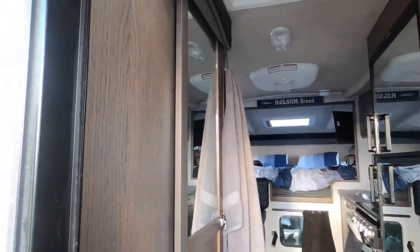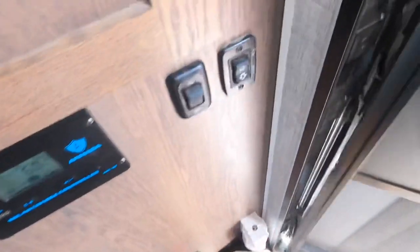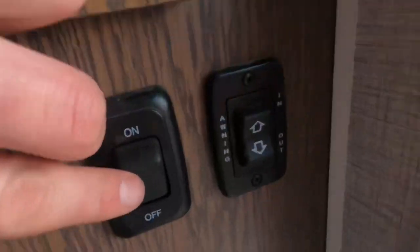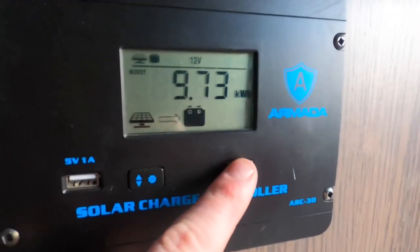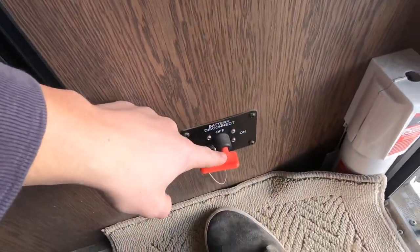Here we have the interior of the Northern Light 9.6 with the gray Stokes color — their new interior for this year. It looks more modern, which is why I chose it. At the door we have all your controls: the button for the power awning to go in and out, the light switch control for the entry lights, the on/off switch for the outdoor work light, and the solar controller for your solar panels, which tells you voltage, amperage, and battery percentage.